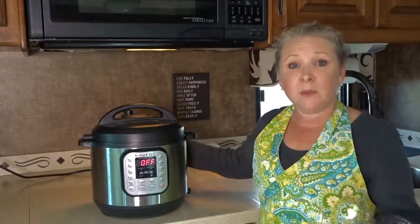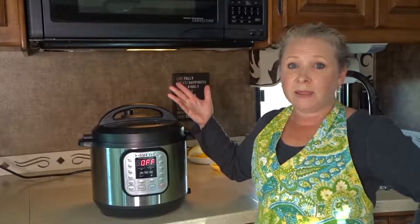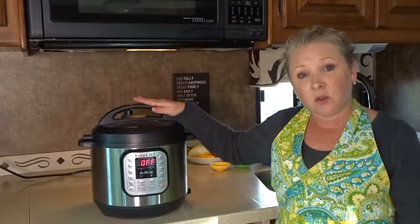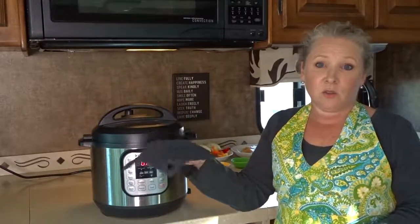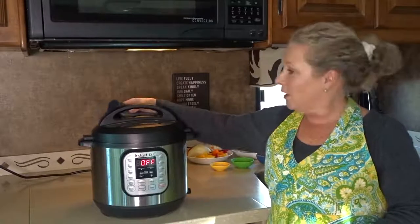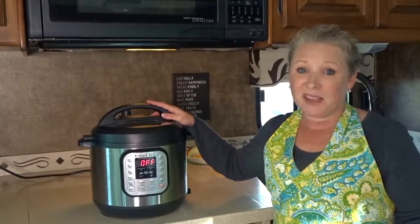The only thing you really need to be careful of when using an Instant Pot is when you're opening and closing the vent — just don't do it with your bare hands. Some recipes call for a natural release where the pressure will naturally release after the meal is done. You can also use a dish towel to release the vent, or I like to use my little silicone trivet holder to avoid getting burned. This is not anything like the pressure cooker your grandma used to have — it's safe and easy to use.